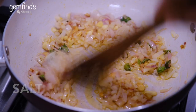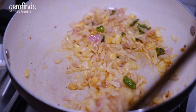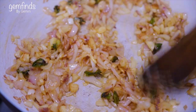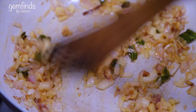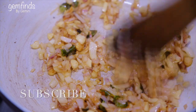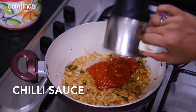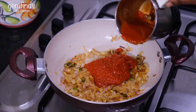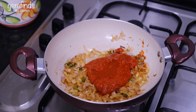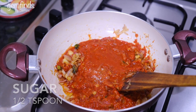We have already cooked the sauce and cooked the potatoes, and now we are going to cook it. We will add a little bit of sauce. Let's put the garlic in the pan — 1 teaspoon of garlic.